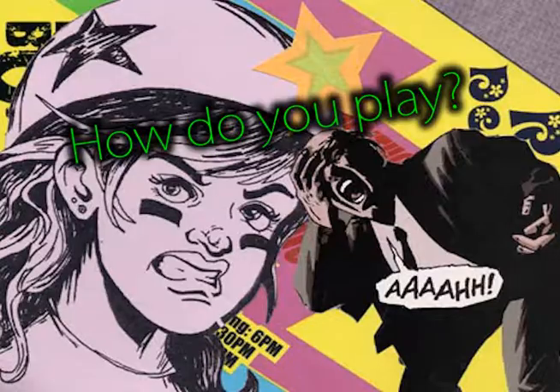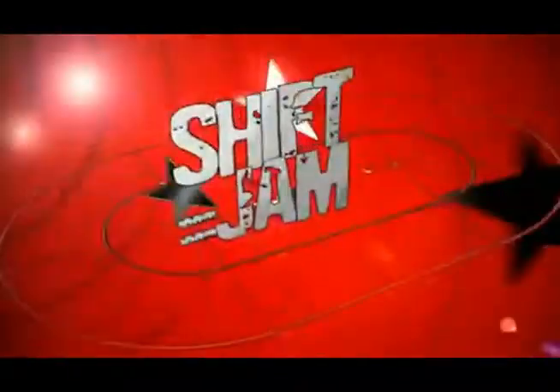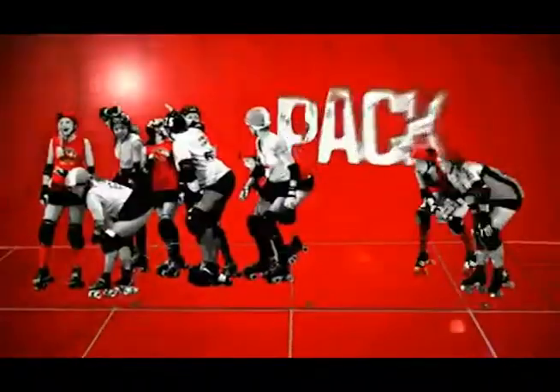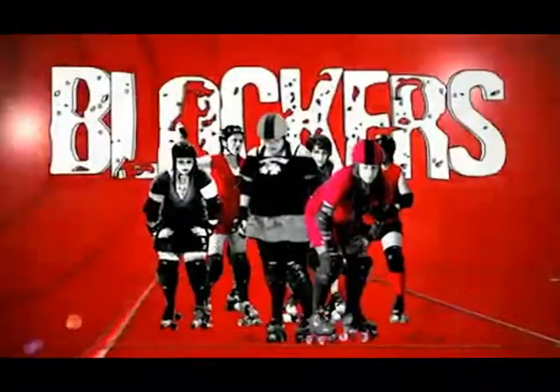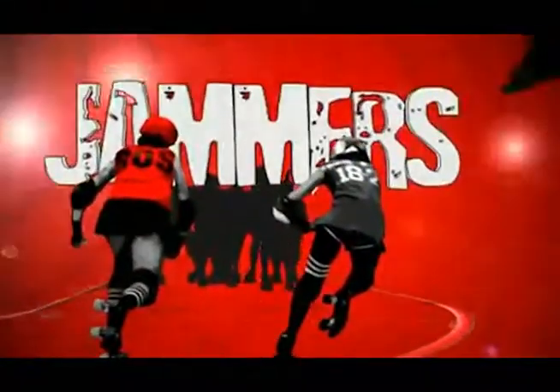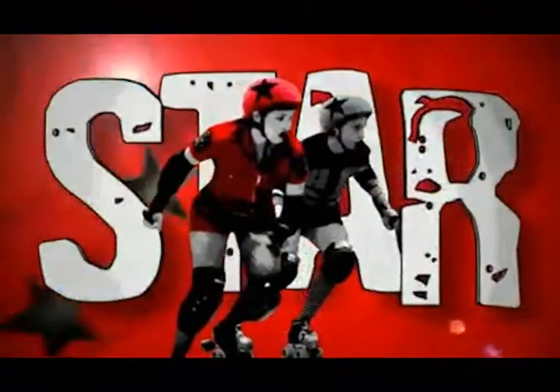So how do you play Roller Derby? What's the point? Well, here's a quick run through. Each 30-minute half is broken down into shifts called Jam. The group of eight players at the front is called the Pack. The Pack is made of players who play the position of blocker. Behind the Pack are the two Jammers. The Jammers are the most important players on the track and are marked by a large star on their helmet.